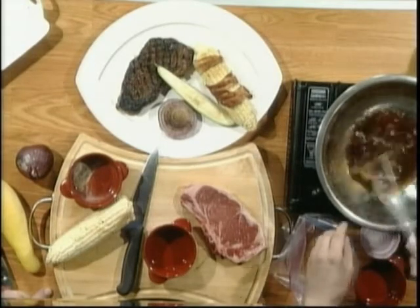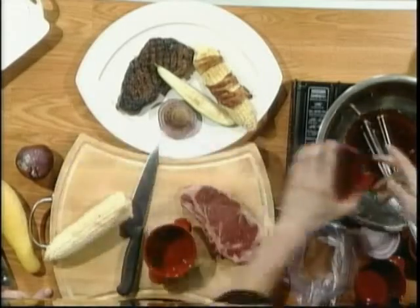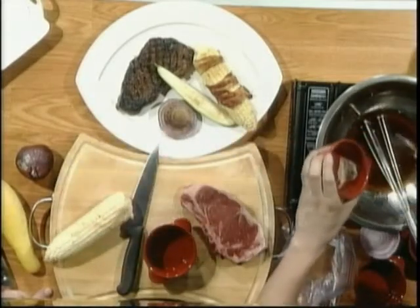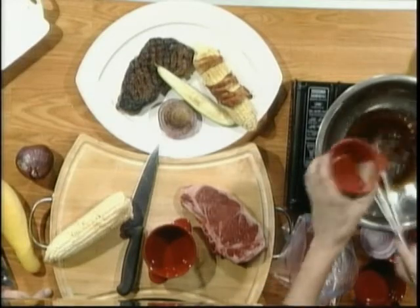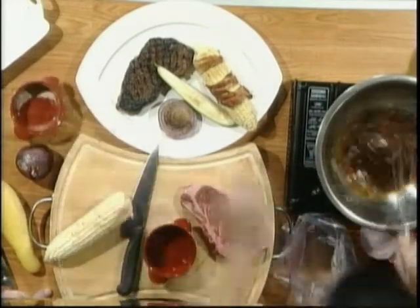Don't get too excited, Joey. Brown sugar. I'll just take the marinade. And I have a little kosher salt, cracked pepper in here, a pinch of cayenne, garlic powder. Mix that in there, just to dissolve it.